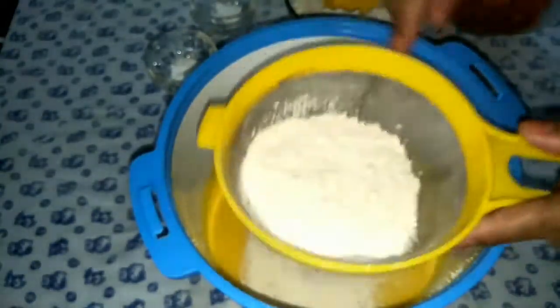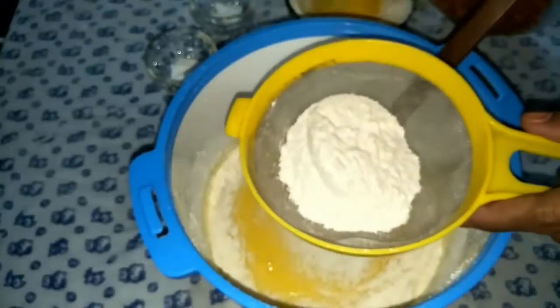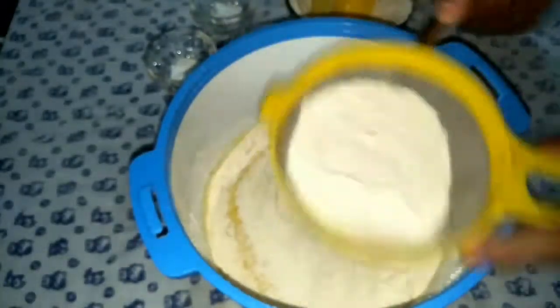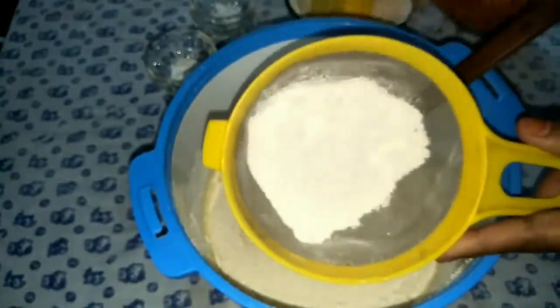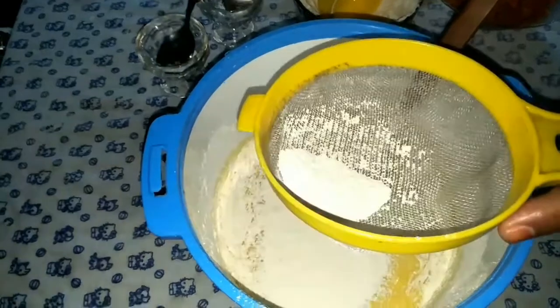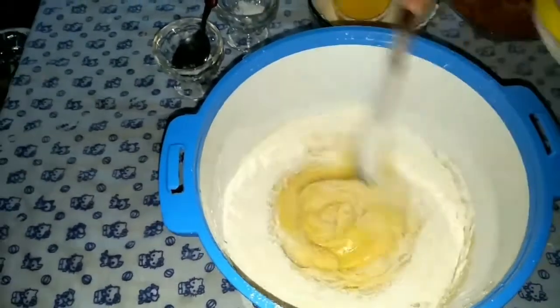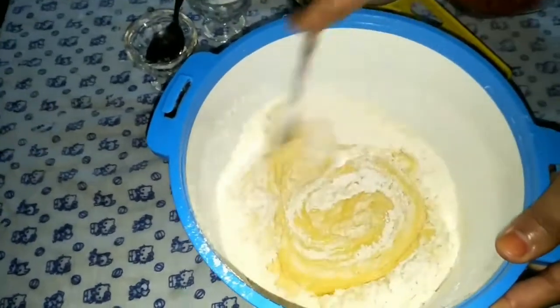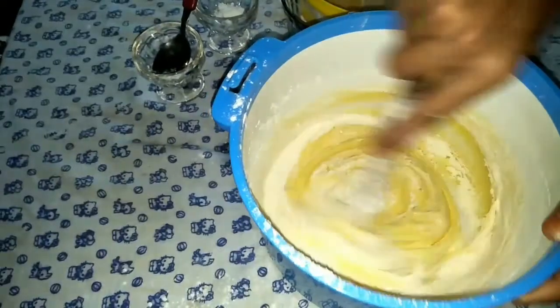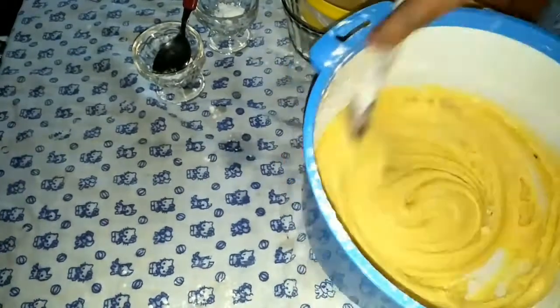I will use a strainer. We will use a tablespoon of baking powder and a tablespoon of baking soda, and add a little bit.